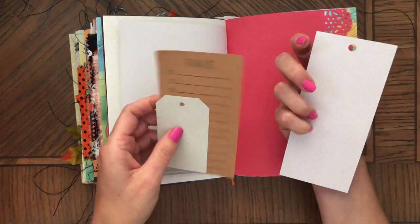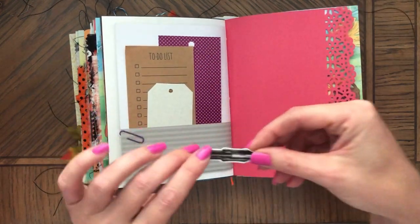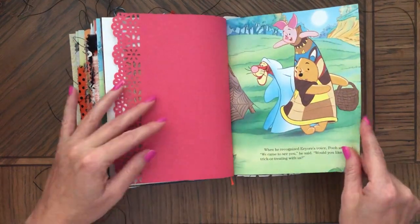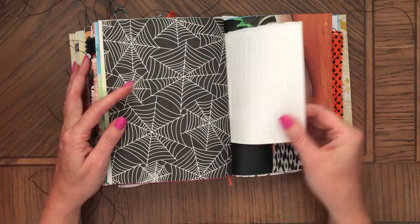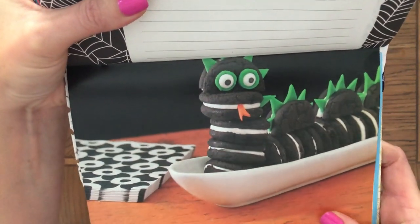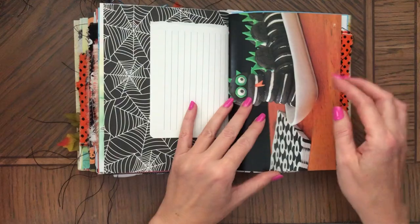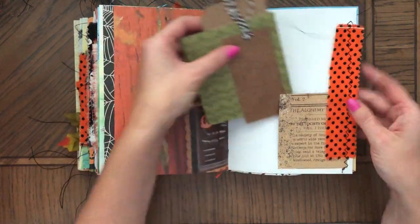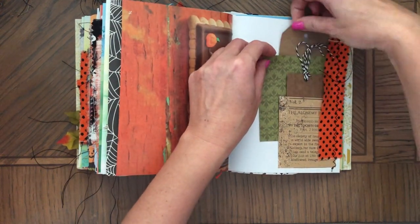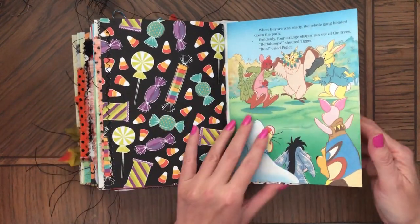Here's a to-do list and tags, and also Tim Holtz ephemera. Look at this — using Oreos, you can make this dragon. I don't know if it's a dragon, I think it is because it has these things here. For Halloween kids' party or something. And more tags right here. That's a tuck spot, and this is also fabric. A lot of blue in this book — I love it.